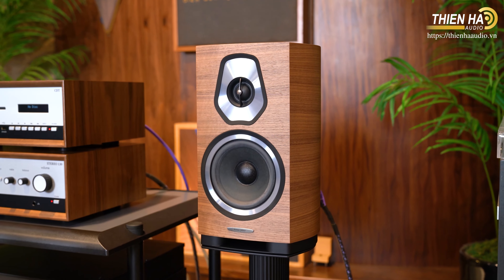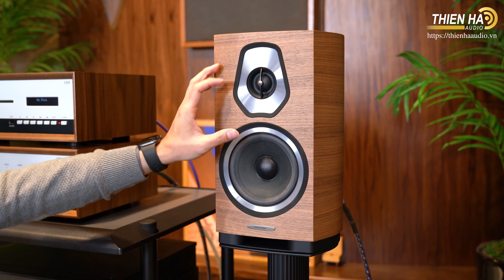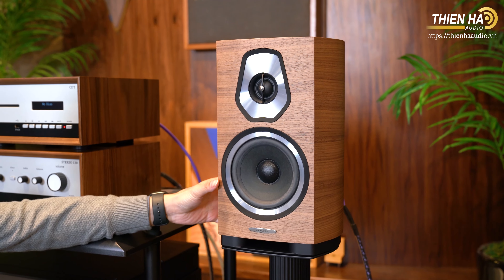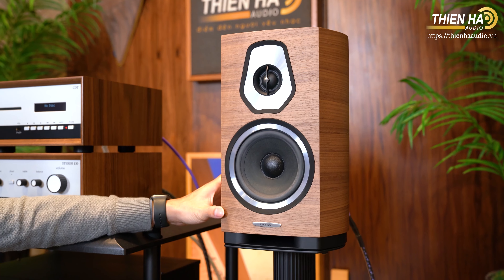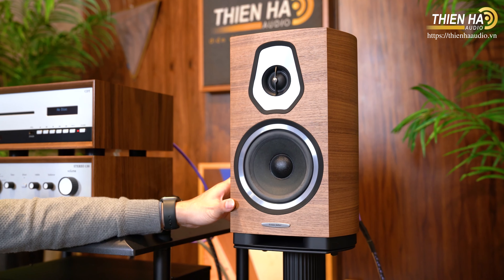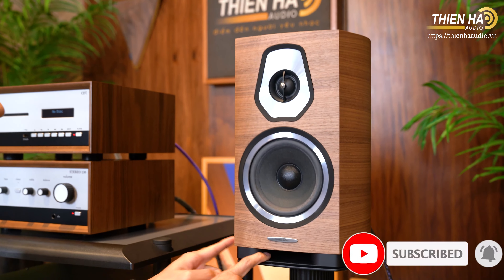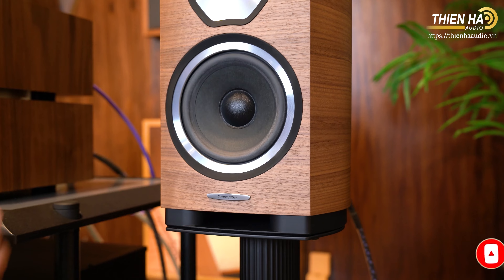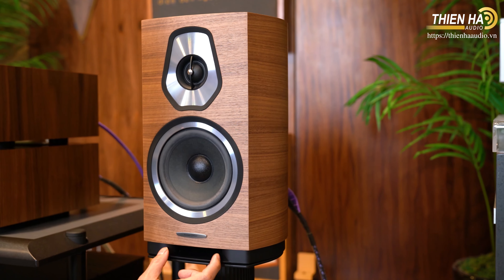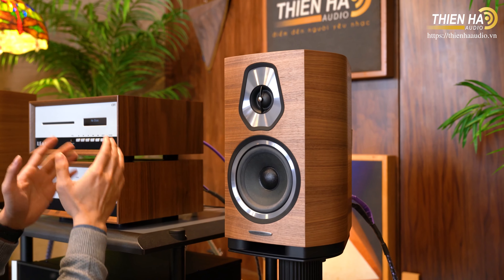Trên dòng loa này còn có đôi loa bookshelf cao hơn là Sonetto 2 — hình dáng cũng giống, chỉ khác là loa trung trầm lớn hơn, còn loa tweeter thì giống nhau giữa hai phiên bản bookshelf. Với phiên bản bookshelf này, Hải Sơn gợi ý có thể sử dụng tốt cho những gian phòng khoảng dưới 25m². Âm thanh sẽ rất mượt mà, rất chi tiết, rất ngọt ngào, và tiếng trầm cũng vừa đủ nếu đặt tốt trong phòng. Họ sử dụng lỗ thoát hơi đánh úp xuống phía dưới, chạy ra plate phía ngoài, nên có thể để sát tường sau cũng không vấn đề gì.